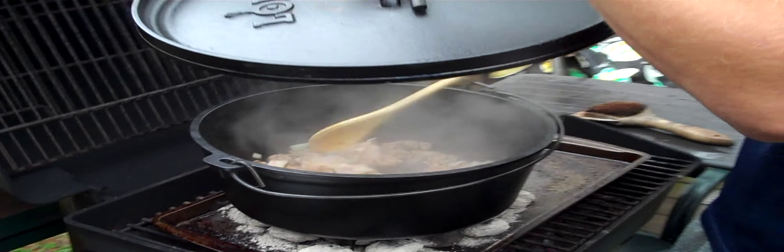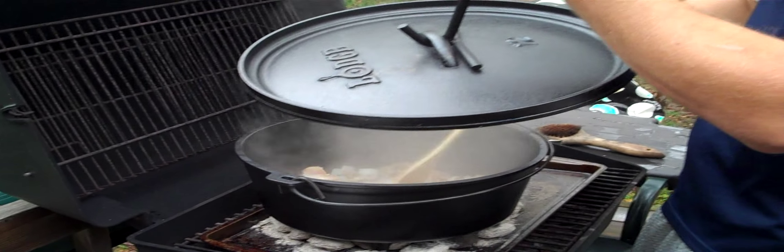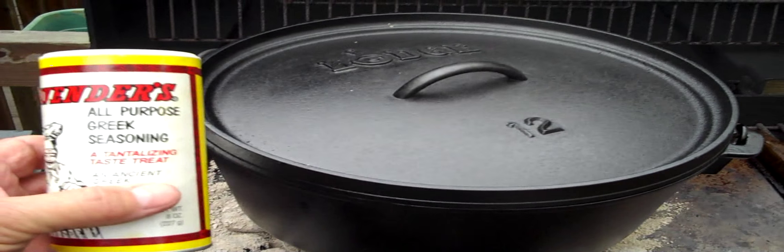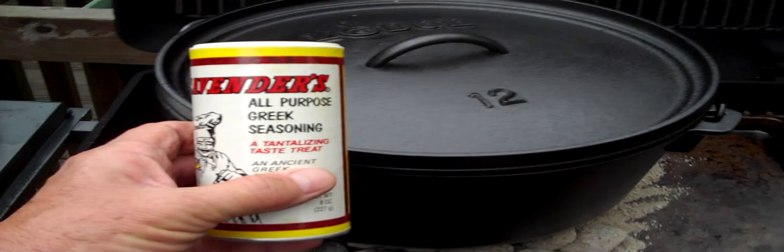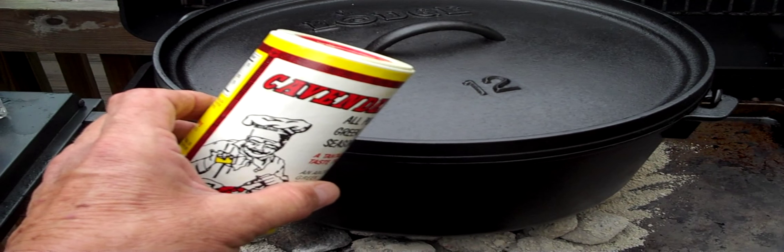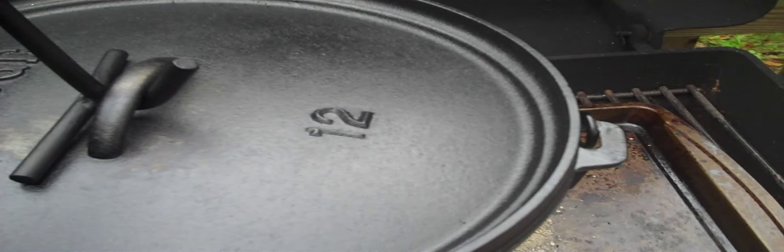It takes a while using a Dutch oven, but cooked out in the open air like this it's just great. I'm one of those people who thinks that Cavender's all-purpose Greek seasoning is good for everything — and I'm telling you it is — so we're gonna sprinkle a little bit in here too. If this mountain man breakfast doesn't turn out good, I'm gonna have to send this Dutch oven back to Lodge, because I can't blame myself — I've got to blame someone else.